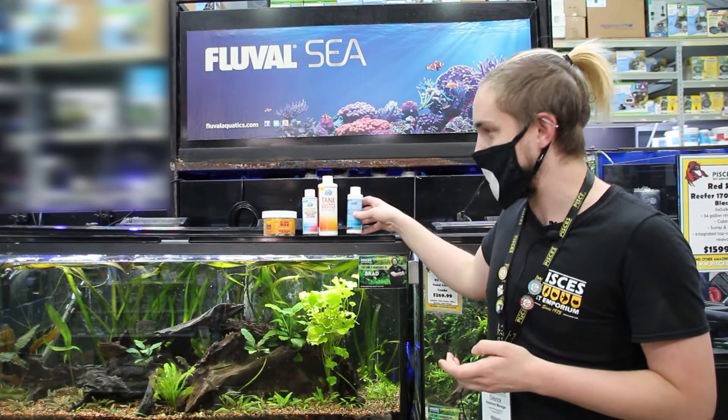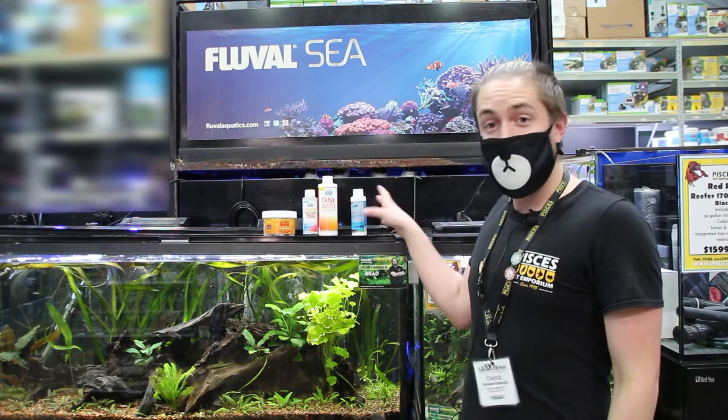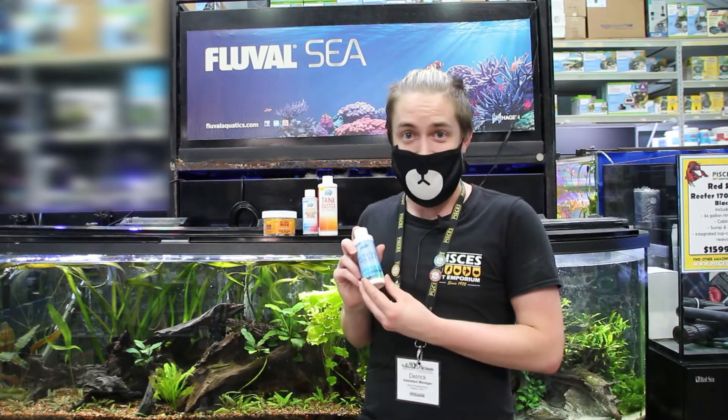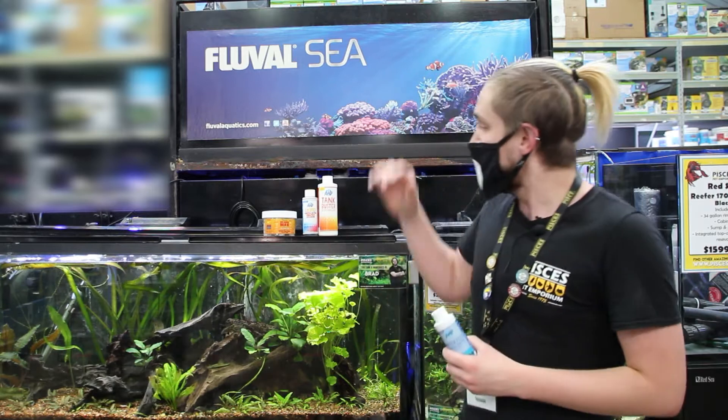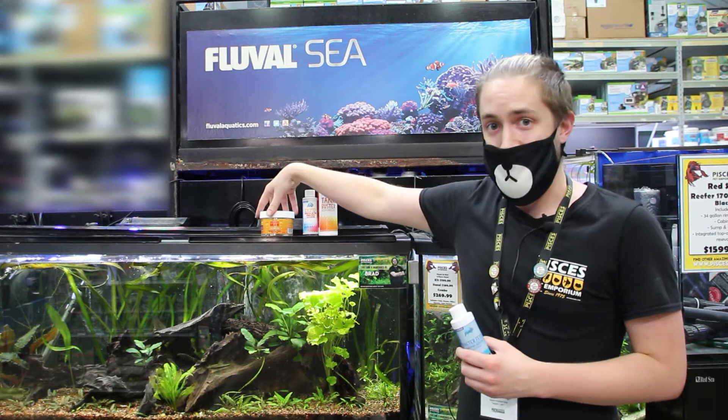Fishless cycles can be a little bit touchy, so you always want to make sure you take your time with them. We're going to go over a couple of different products that you're going to pair along with Bacterfeed to help set up your new tank properly. First off, we're going to grab the Bacterfeed itself. You're also going to want to pick up some Tank Buster, some Excite, and some BioMedia Max.